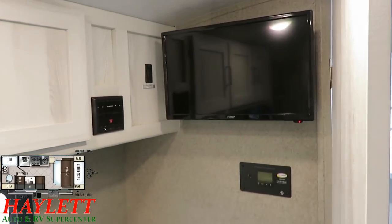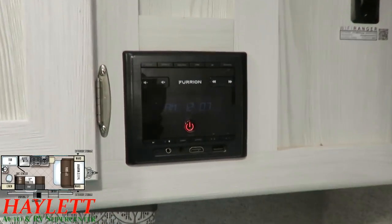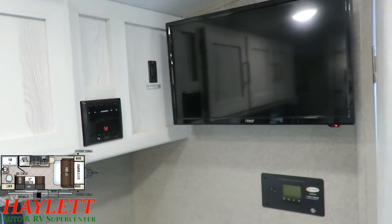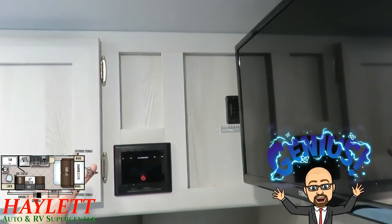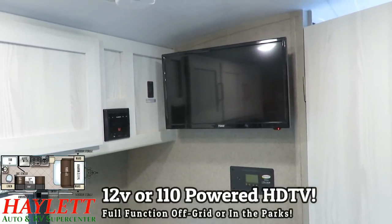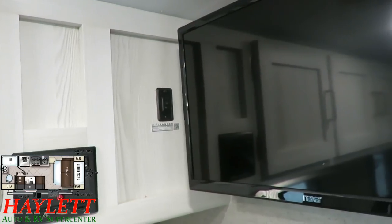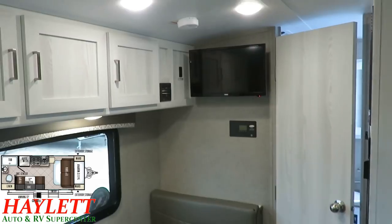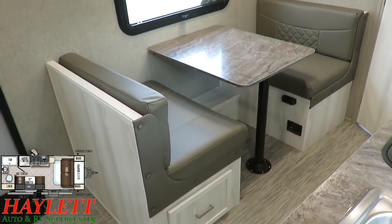Up here we have our standard entertainment system. At a glance, this is a very streaming-friendly Bluetooth stereo. It does have an HDMI port and a powered USB plug on the front, meaning if you're going to get a Chromecast or Amazon Fire Stick or whatever, it's very streaming-friendly. There's no separate DVD unit because this TV has its own built-in DVD player, so you're not occupying a bunch of potential bulky space. This TV is not household-powered only — it is also a 12-volt-powered TV, handy if you are off-grid. And back here we have the switch to activate the Wi-Fi Ranger, which is basically like this camper has its own built-in router.